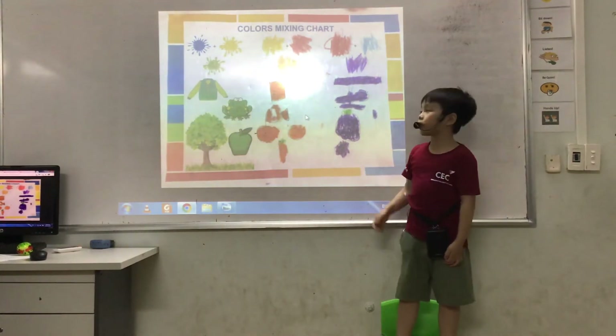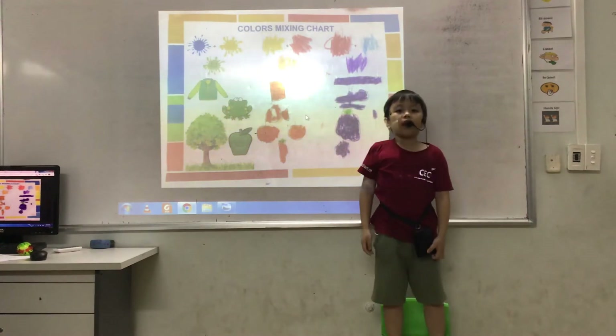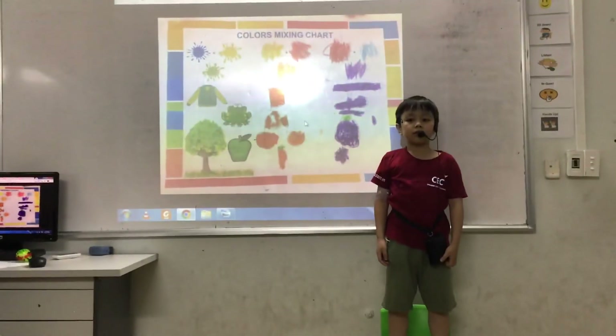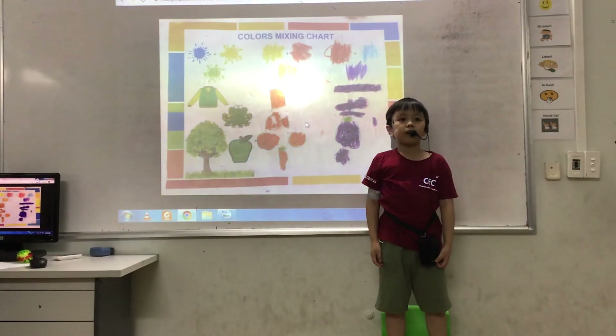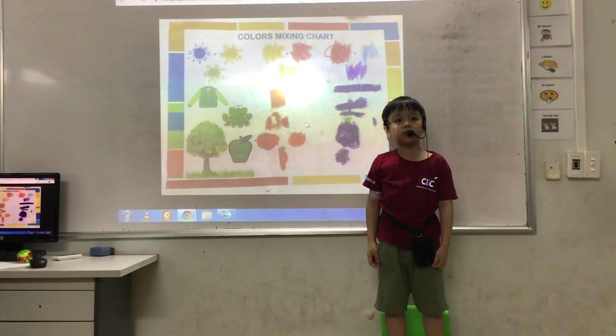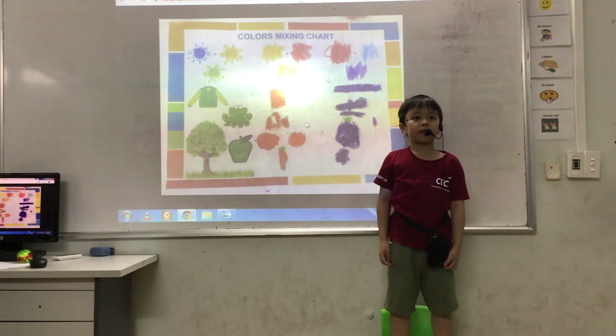My favorite color is red. It is a primary color. It is a warm color. I have an orange t-shirt, jacket, socks, shorts and shoes. Another one is red.